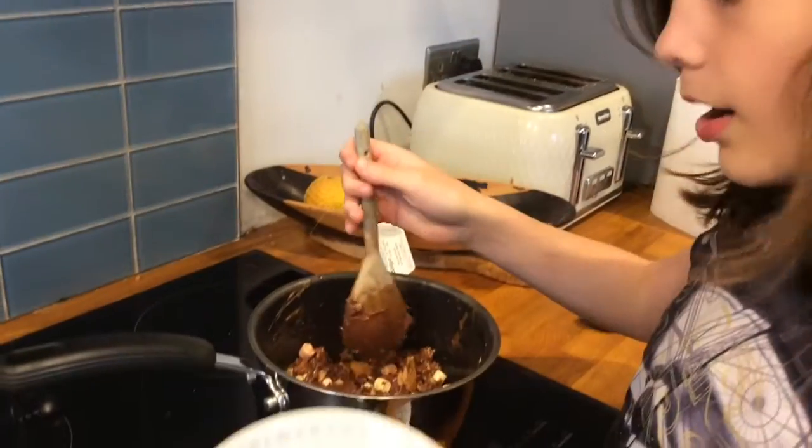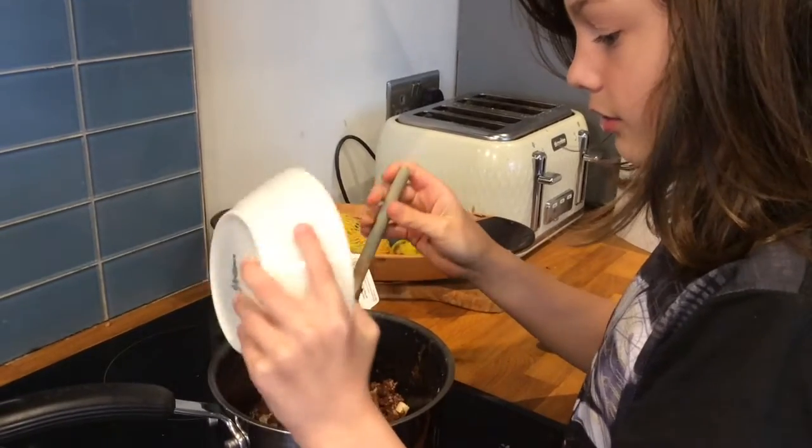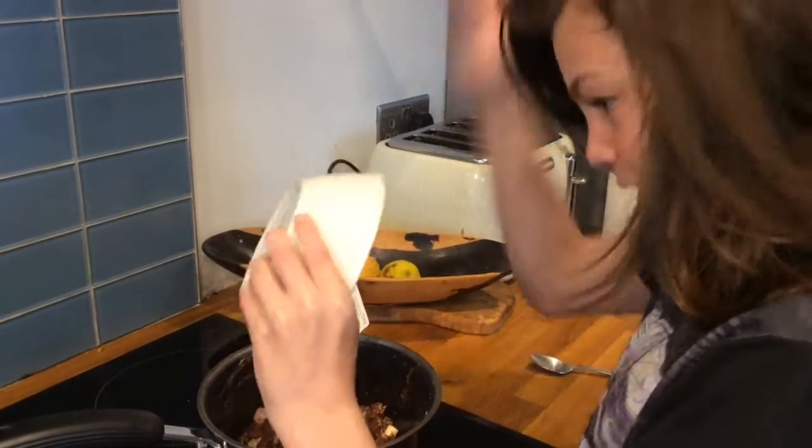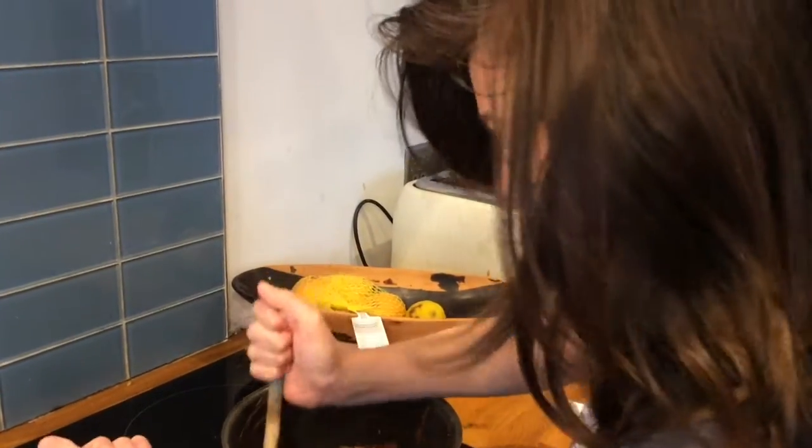This is optional, but if you want you can put two handfuls of raisins in. And then stir.